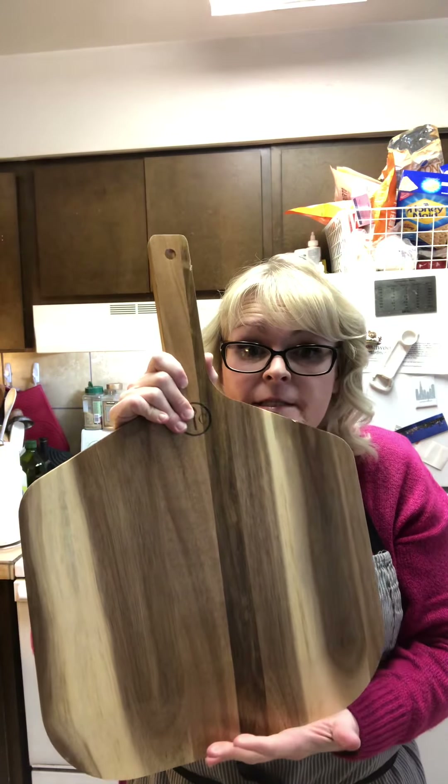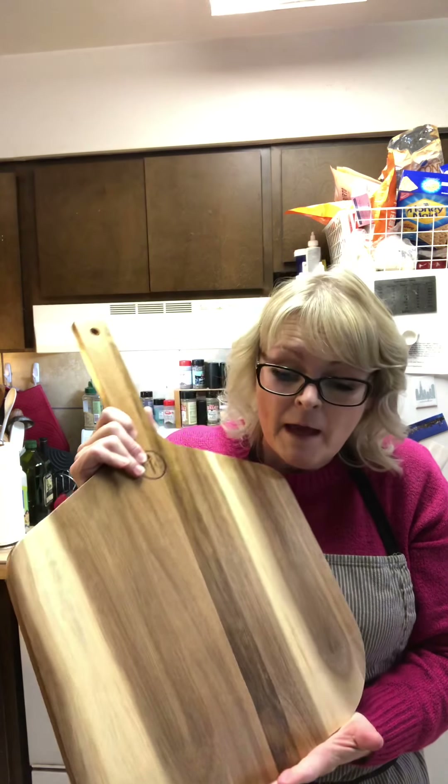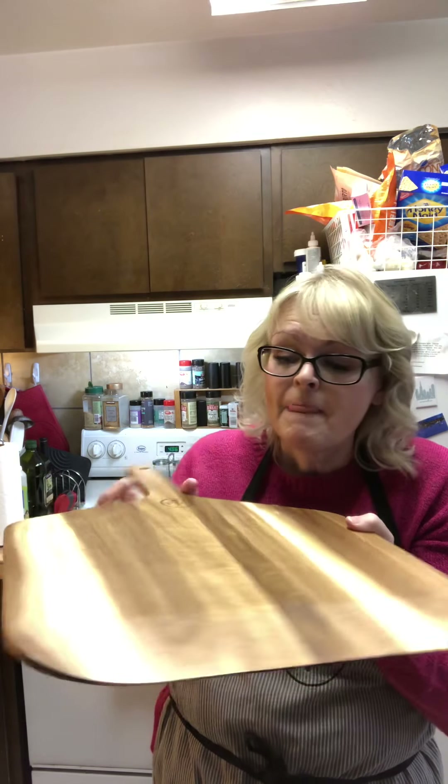Let me show you one more — this is a pizza peel, and it is wonderful. A pizza peel, for people who don't know, is what you put the pizza on, shake it off, slide it into the oven, and pick it up. You can also use it as a charcuterie board for fancy cheese, crackers, grapes, and vegetable boards. That's another one of my favorites. Thank you for watching — if you have any questions please let me know. Talk to you later, bye!